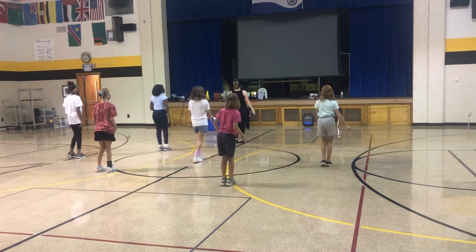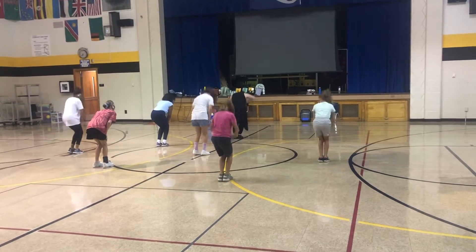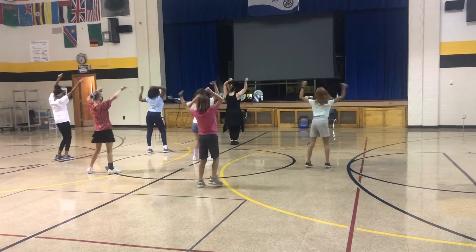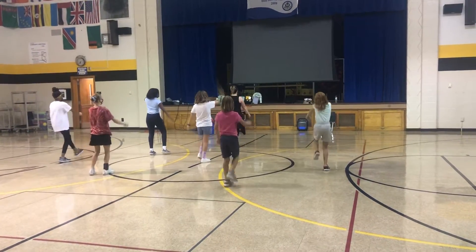Three, turn, four, five, down, six, hold, seven, out, eight. One, six, two, three, six, four, around the world, six, hold, right, left.